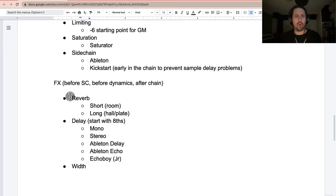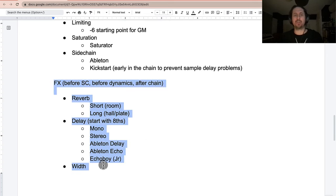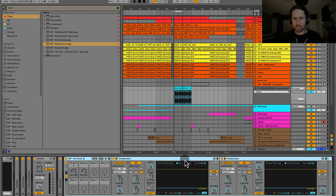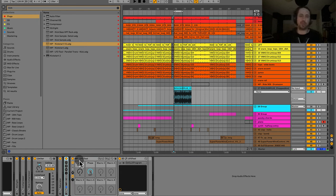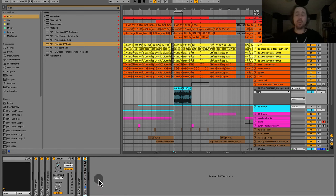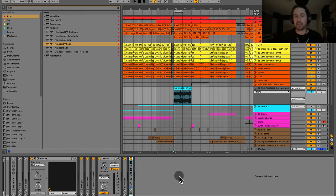Now let's talk about effects. We're going to go ahead and add the effects after the sidechain — though this is where we're getting into more detail, the territory of specifics on effects placement.